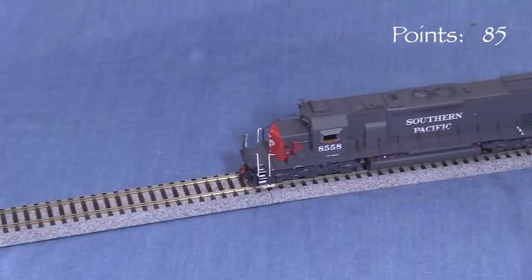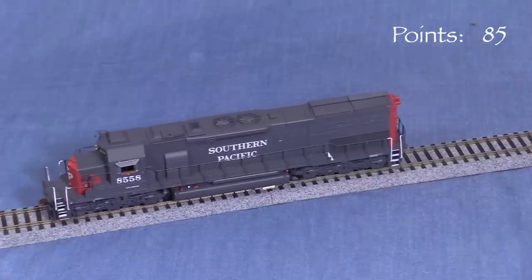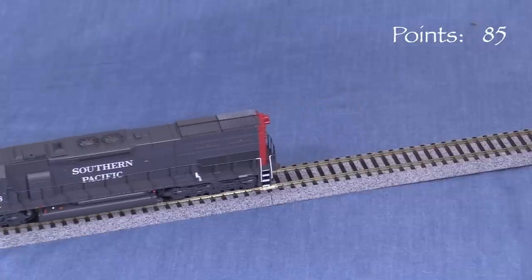The overall sound volume is pretty loud for most layouts — I usually end up turning all my locomotives down. I think the horn in this one could be a little louder though.